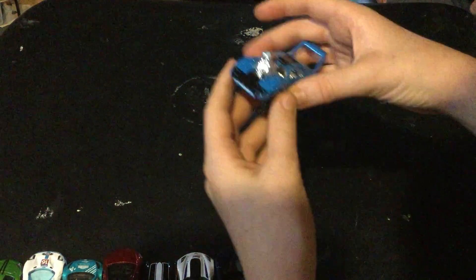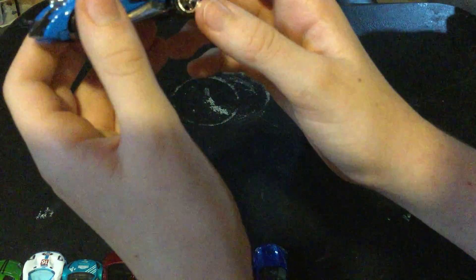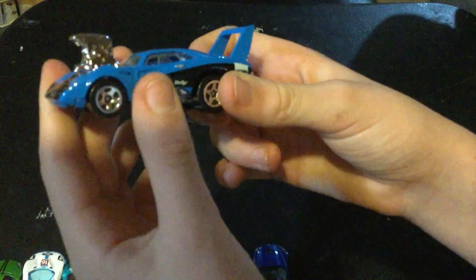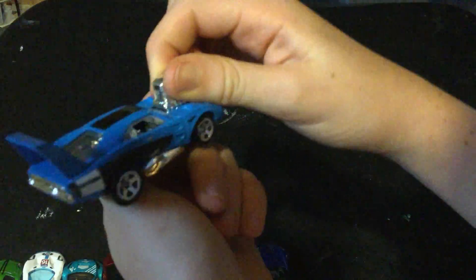Next, there's a concept car. We thought it was a Mustang at first — it turns out it's a Dodge. Just to say, most of these are die-cast, which gives them a real heft to them.